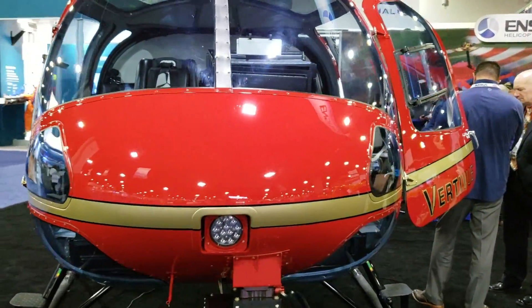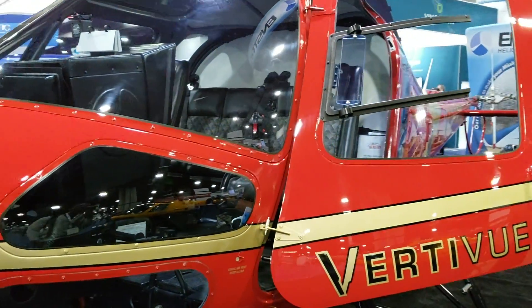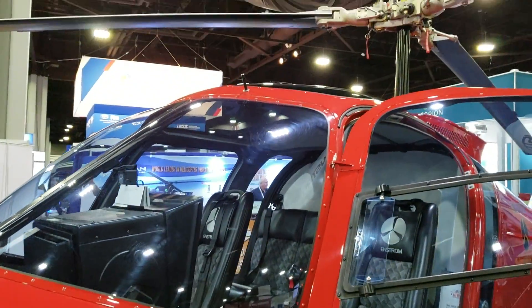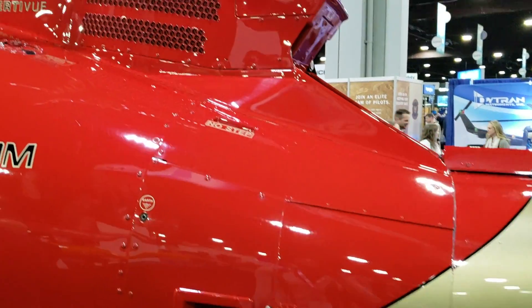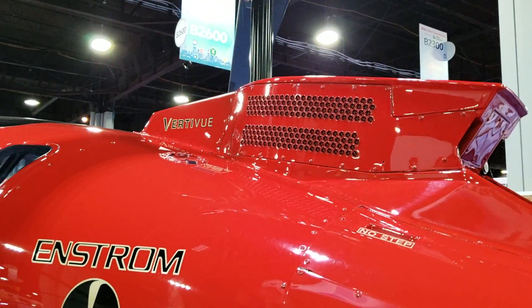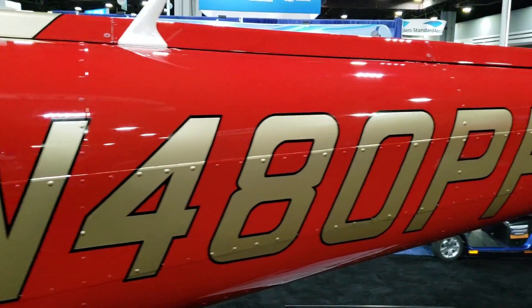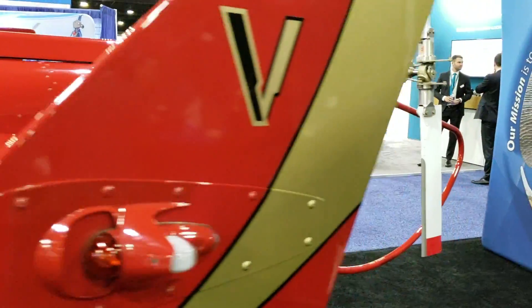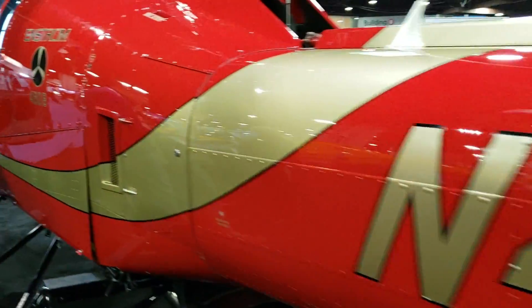From the information I've been able to get about this helicopter, it was originally built as a trainer, specifically for military training. But Enstrom didn't win the contract, so they decided to configure it more for civilian use, EMS, and all other types of missions. Let me go in the cabin to show you what I mean.